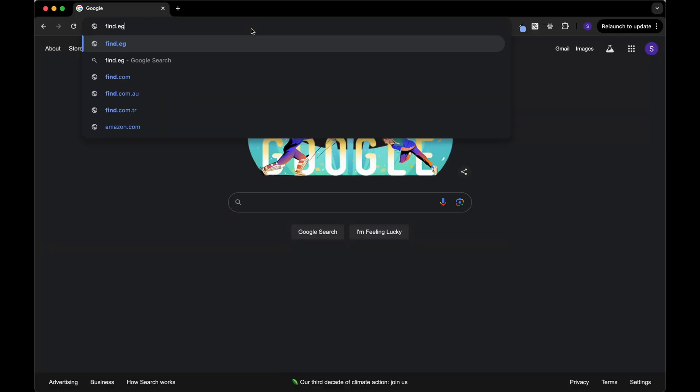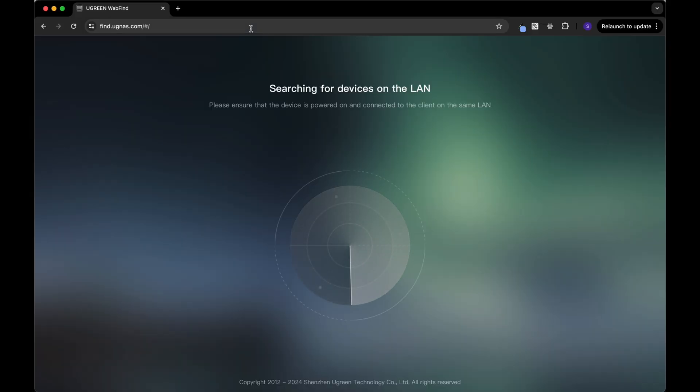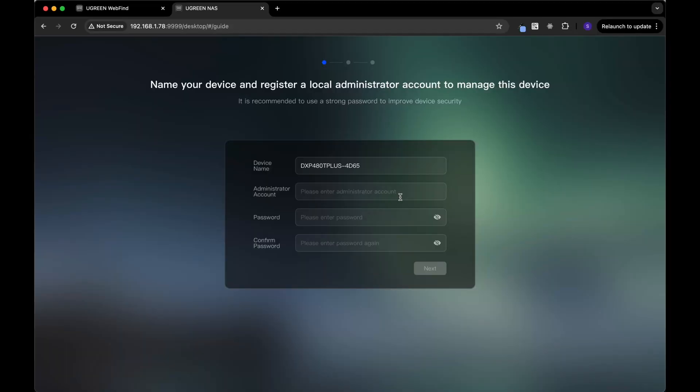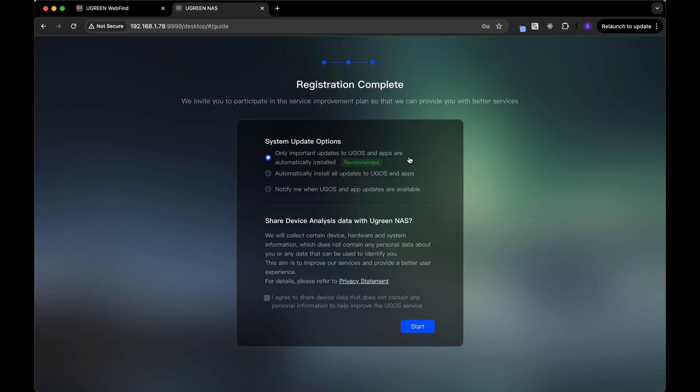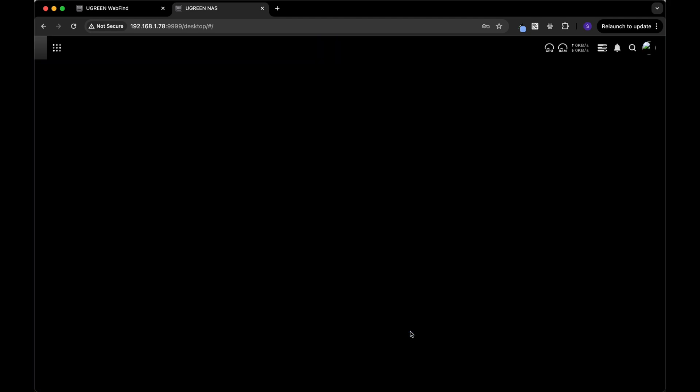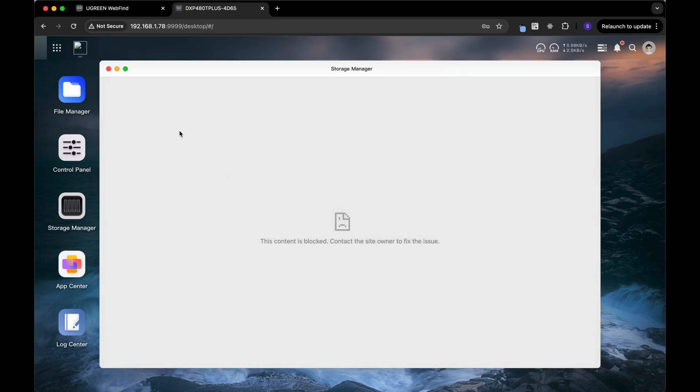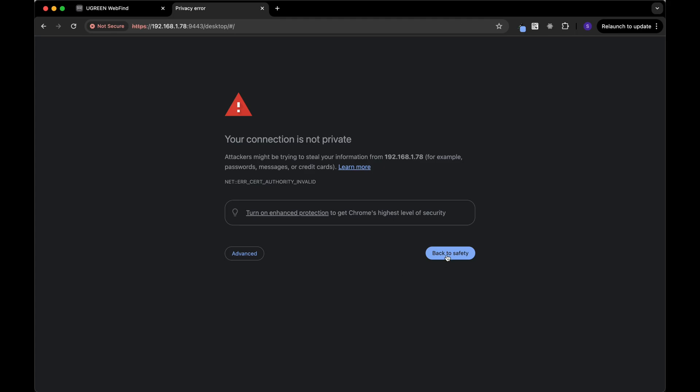Now that it's unboxed and hooked up, it's time to set it up on the computer. First things first, we've got to go to find.ugnaz.com, and as you can see it automatically discovers the device on the network. The first thing we need to do is create an admin user. Once you do that, it's going to ask how you want to update the software — I'm just going to go with the recommended. You'll want to create a storage pool — that's what this whole thing is for. My browser wasn't liking the certificate, so I refreshed and accepted the warning to bypass.